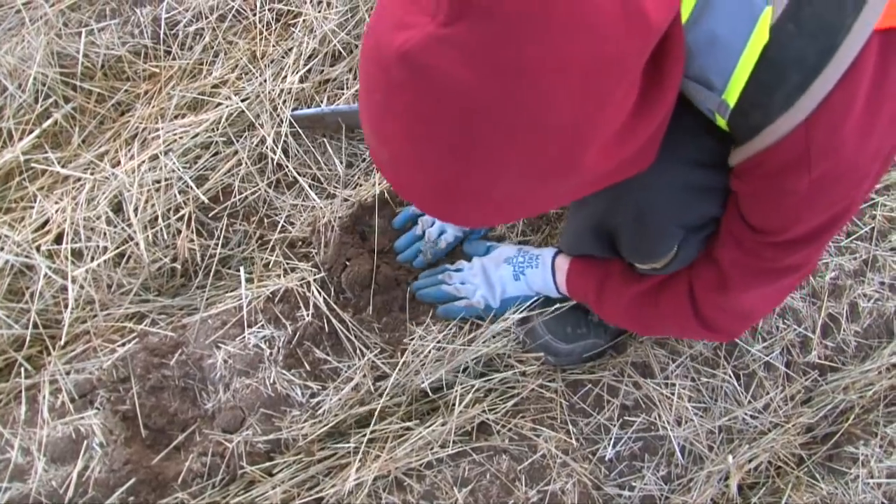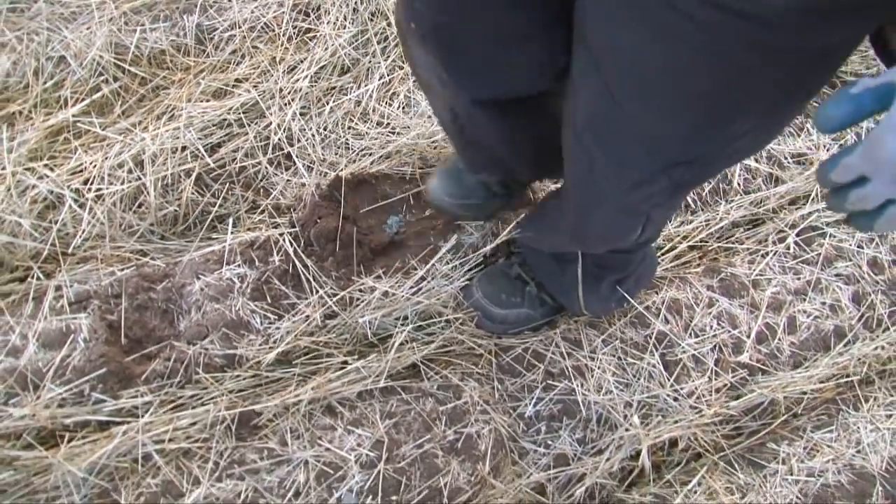It's nice to see the area match the surrounding terrain and get back to what it used to look like.